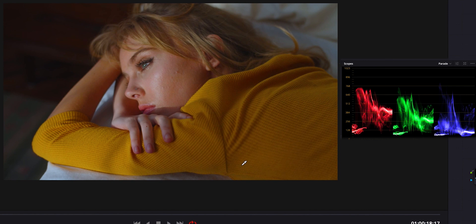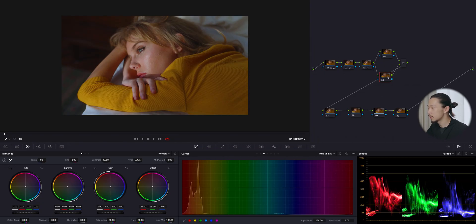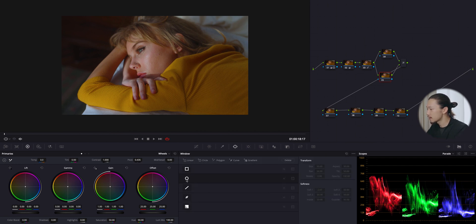From now we are creating the vintage film look, but I also want to care about her skin tone because it has a huge portion in this image. First I will make a window mask on her face — I'll cover her face and arm with this mask.